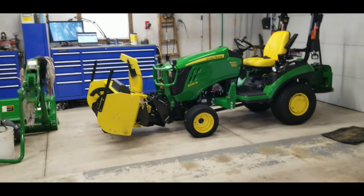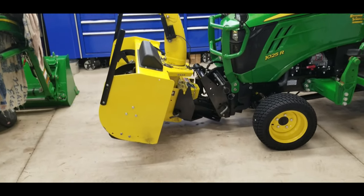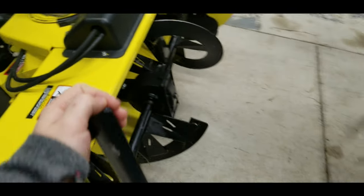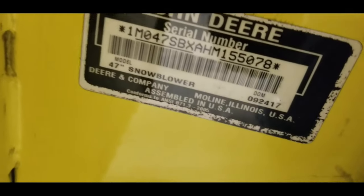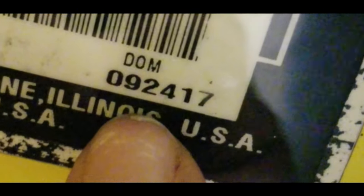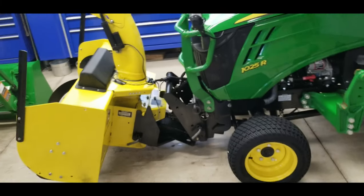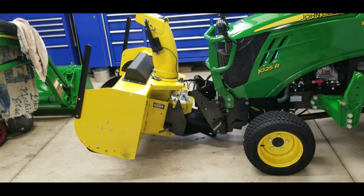If you've seen the title of this video, you know why I'm in the market for a new snowblower. We're going to take a look here at this John Deere 1025R with a 47-inch John Deere snowblower. It's pretty well taken care of. There's a serial number here - manufacture date 2017 - so I've had the snowblower three winters now: 2017-2018, 2018-2019, and 2019-2020, and we're not done with the 2020 winter yet.